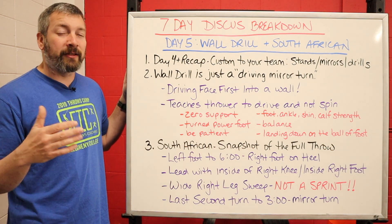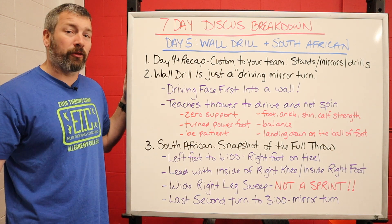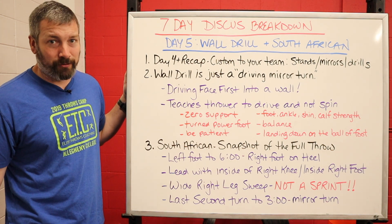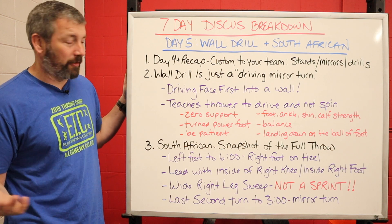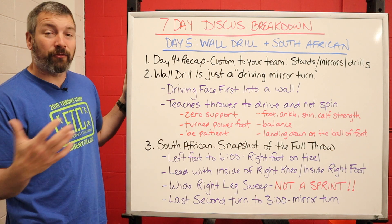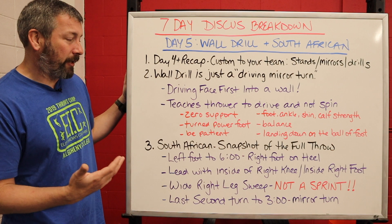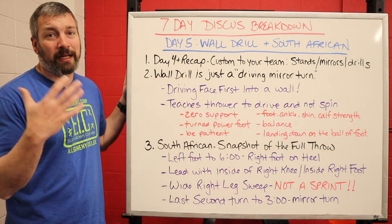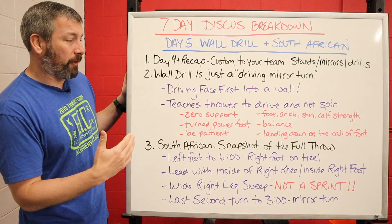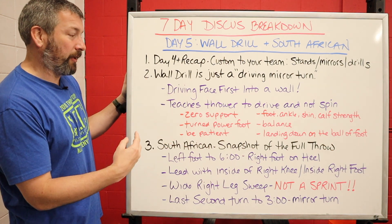I want to give credit where credit is due — I learned the wall drill about ten or eleven years ago from John Godina, who came and did a seminar at our original gym. Only about ten throwing coaches showed up, which is crazy. John, from what I've heard over the years, learned this from Art Venegas. That's where I learned the drill and now I'm passing it on to you.